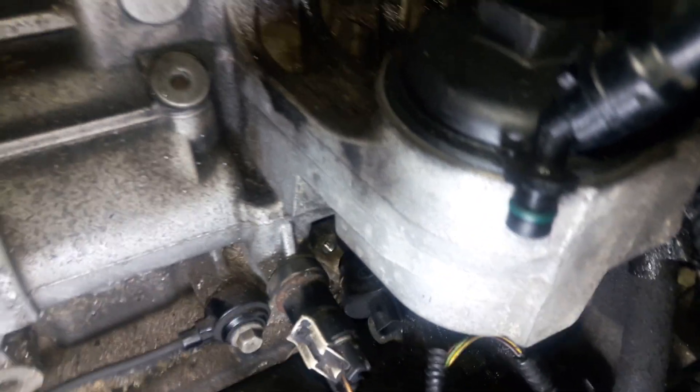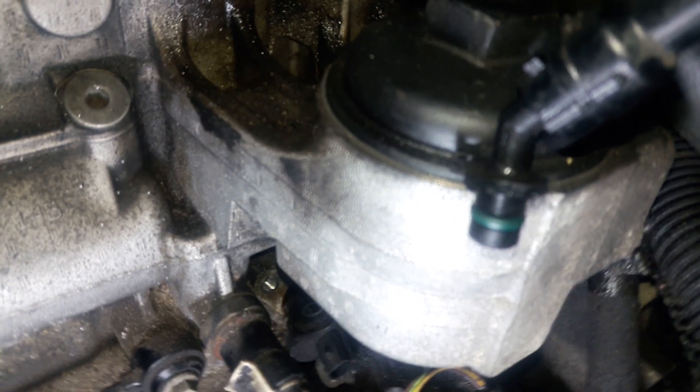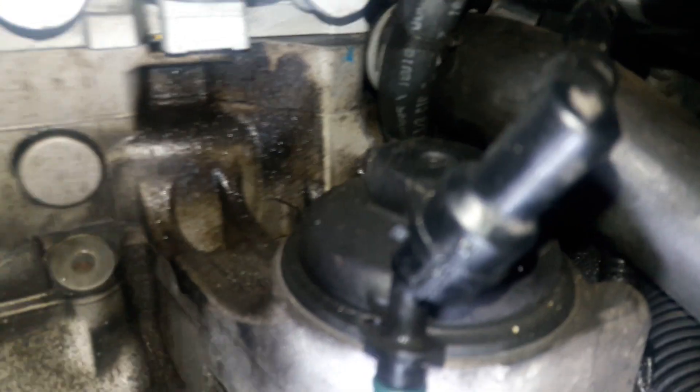The crankshaft sensor location — you can try to do it without pulling the intake manifold, but it's right under this thing over here. You can't really see it at all. You'll need an 8 millimeter socket wrench with an extension. You can try to do it blind, going through there without seeing it — I did it once and was able to pull it out.